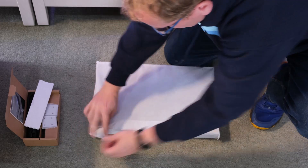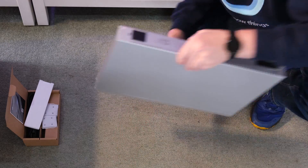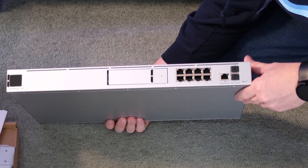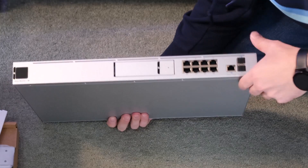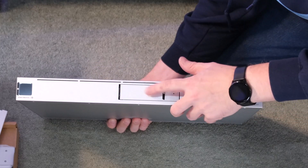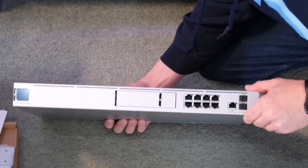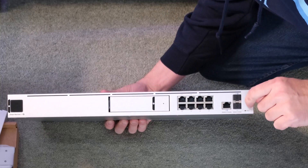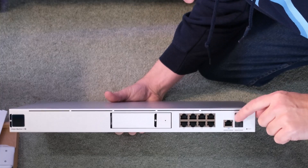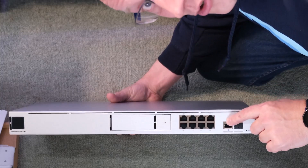The machine itself is standard one rack unit size. It looks very similar to the Dream Machine Pro — same front display, it says SE here. There's the hard drive bay, and then eight PoE ports where the first two are PoE Plus, which is great if you need a bit more power. The WAN port is RJ45, and there are two SFP fiber connections on the side — both 10 gig — plus the new 2.5 gigabit port instead of the old one gigabit.